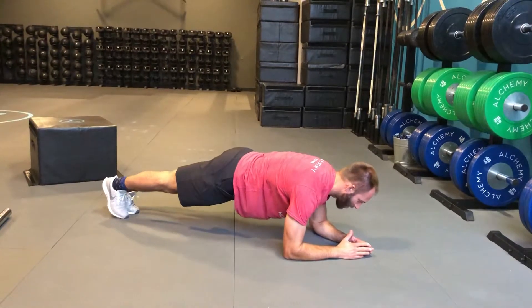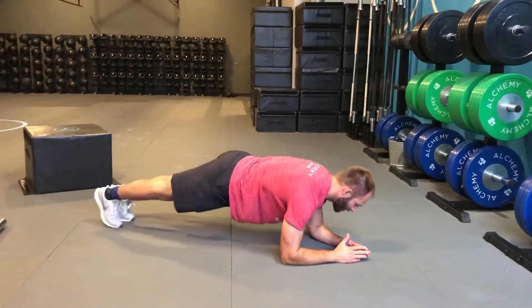So to get this really, really proper, we keep the hips square, keep the leg extended, and then we're right back down.